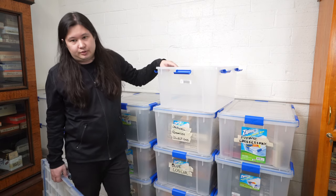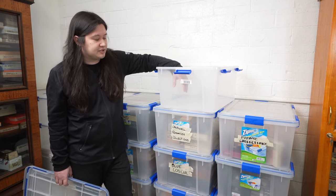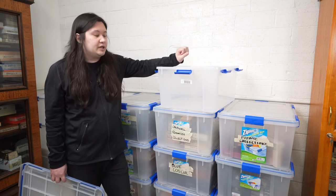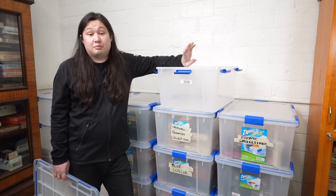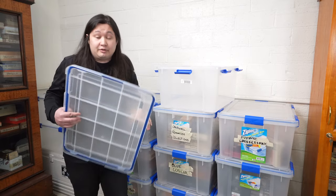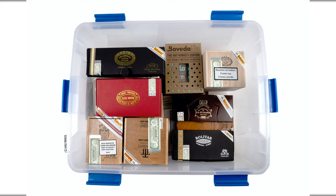You could also go with traditional florist foam or something like Cigar Oasis, which is an electronic humidifier. The one issue with electronic humidifiers is that when you go to move these, you'll need to unplug them from the wall, and you run the risk of the water in the reservoir spilling out. So that's why I'd go with either beads or Bovedas. From there, you're good to go — just start filling it up with cigars. If you're wondering how many cigars you can fit in this bin, the answer is probably around 400 reasonably.